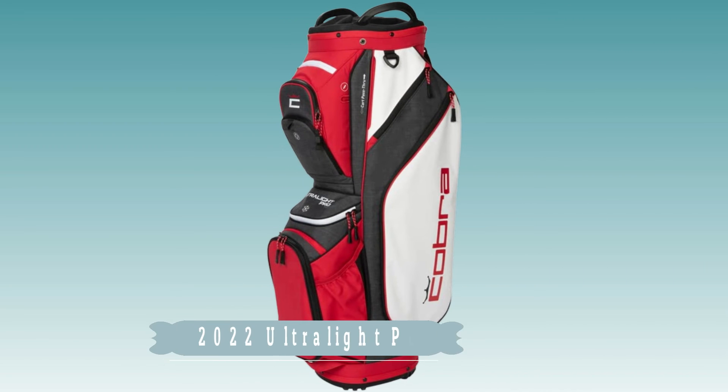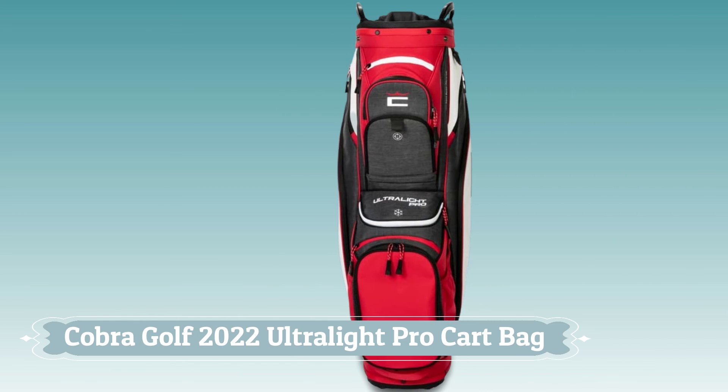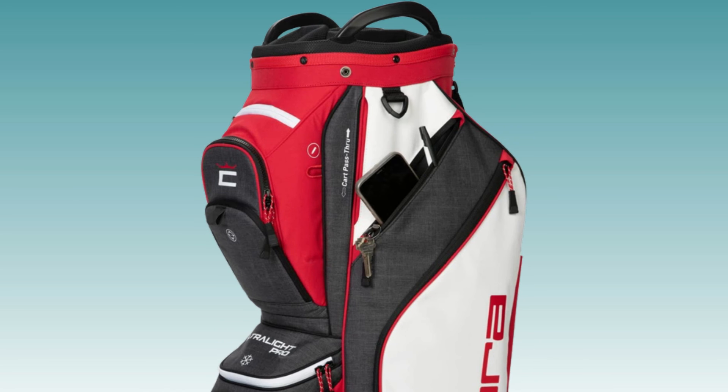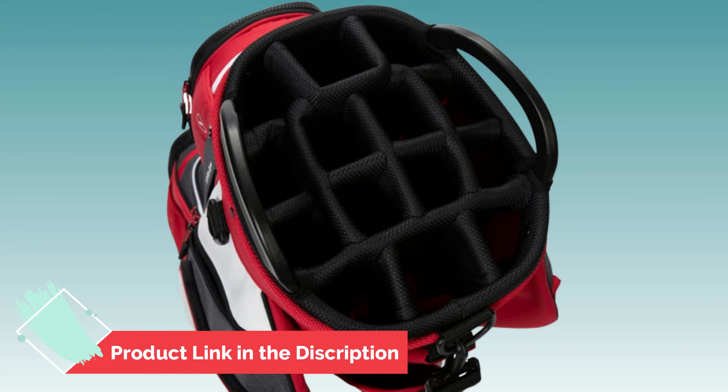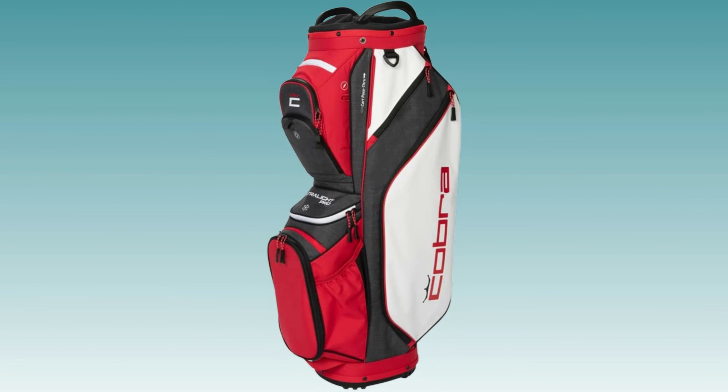Number 5. Cobra Golf 2022 Ultralight Pro Cart Bag. The Cobra Golf 2022 Ultralight Pro Cart Bag is perfect for those who want to hit the course with all the gear they need without being weighed down. This bag weighs in at a super light 5.0 pounds and features 11 pockets, including a magnetic velour-lined rangefinder pocket and dual oversized apparel pockets.